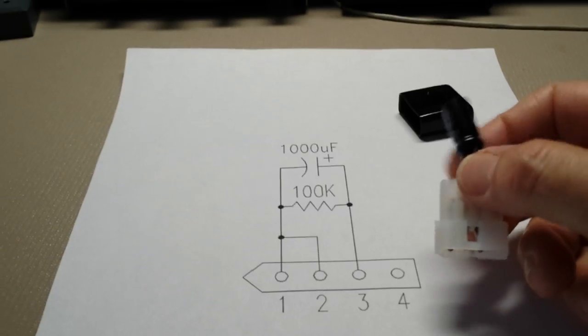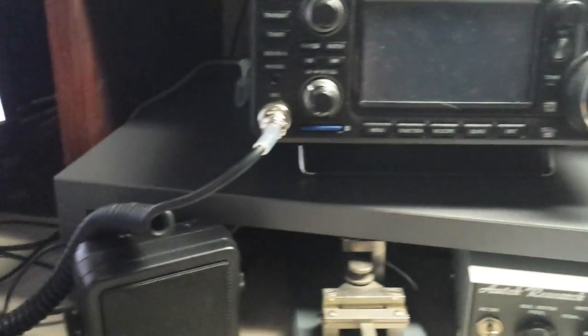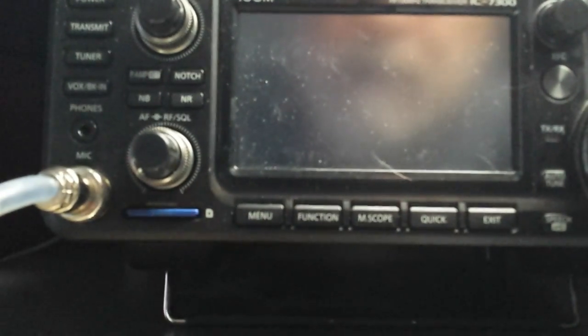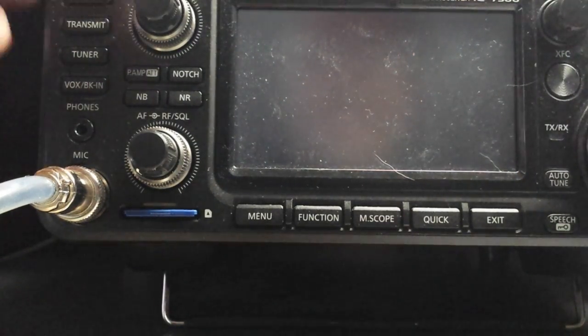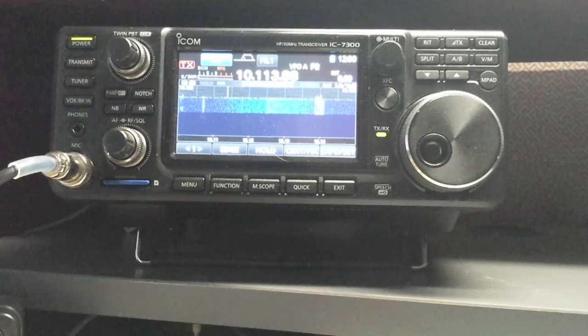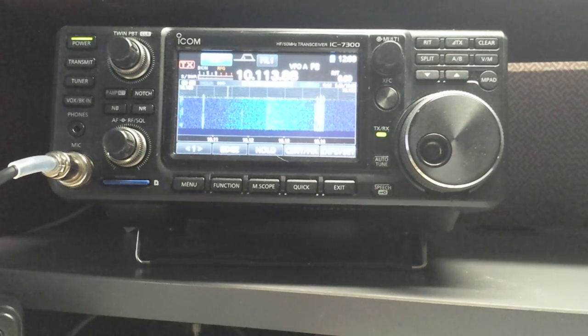So what we'll do is turn the power off to the rig and plug this in — I'll reach back here and plug this in. Sorry for the camera view, but I need both hands. Okay, there we go. So we'll turn it back on. And that little off-on activation is supposed to locate the new device.